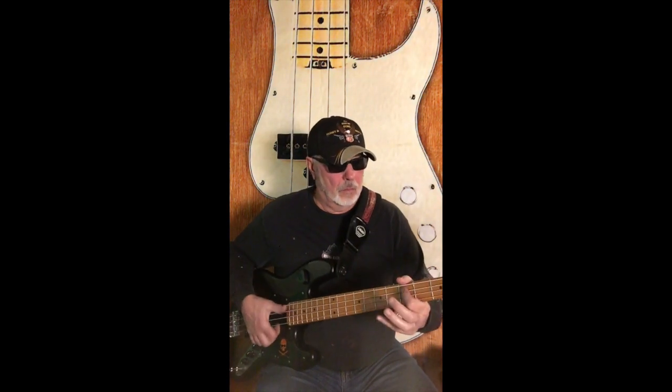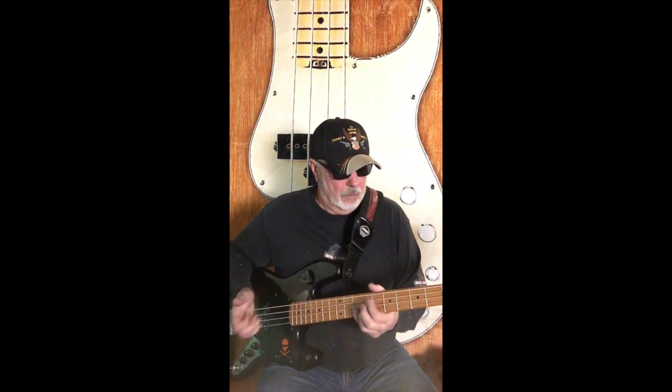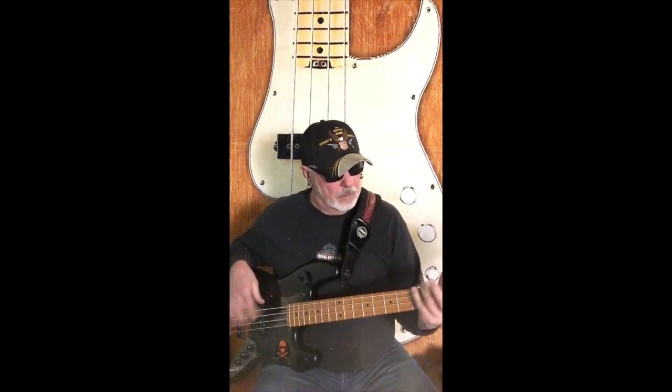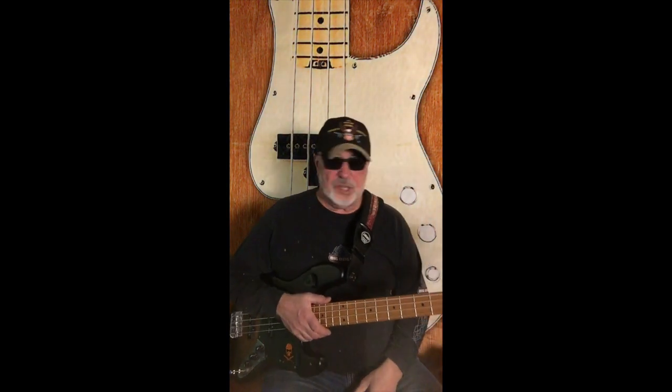If you like slap and pop, it's got a real nice slap-pop sound. Everything sounds good on this — finger style, and pick. I've got a pick right here, let's try it.